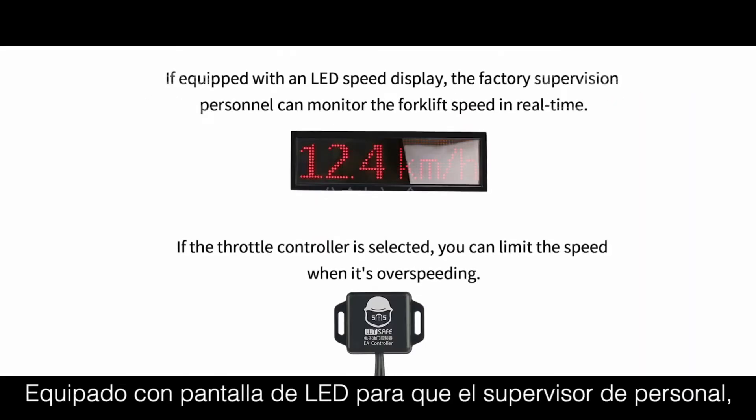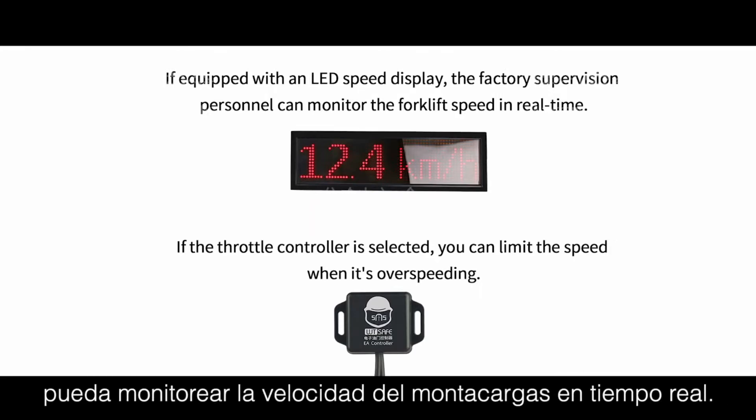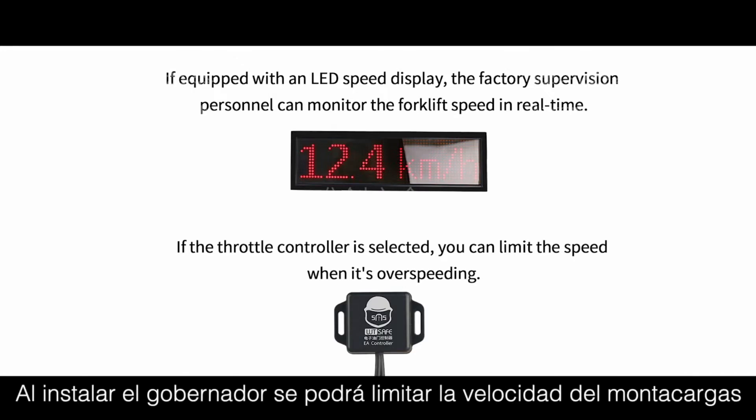If equipped with an LED speed display, the factory supervision personnel can monitor the forklift speed in real time. If the throttle controller is selected, you can limit the speed when it is over-speeding.